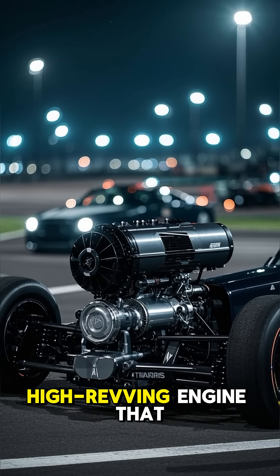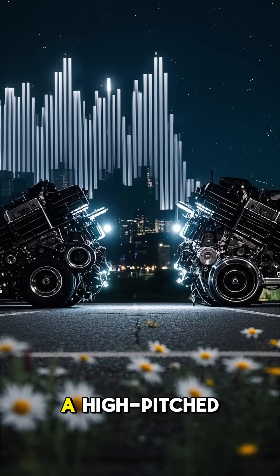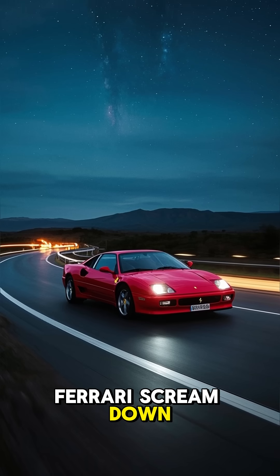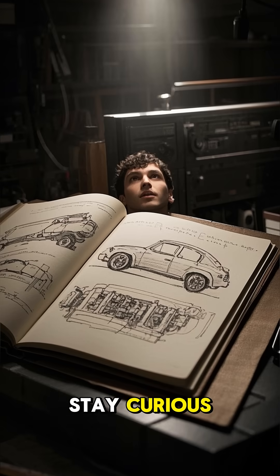But the payoff is a lightweight, high-revving engine that feels more like a race car. It's the difference between a deep, chest-rattling growl and a high-pitched Formula One-style scream. So next time you hear a Ferrari scream down the road, just remember — that sound is coming from a very different kind of crank. Stay curious.